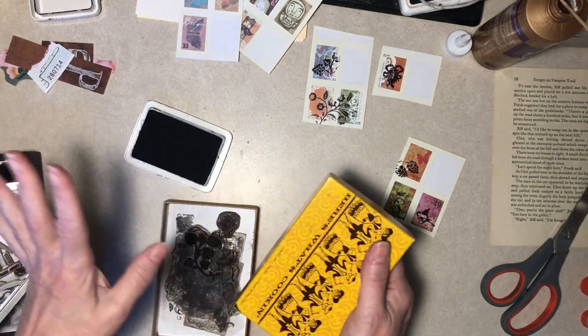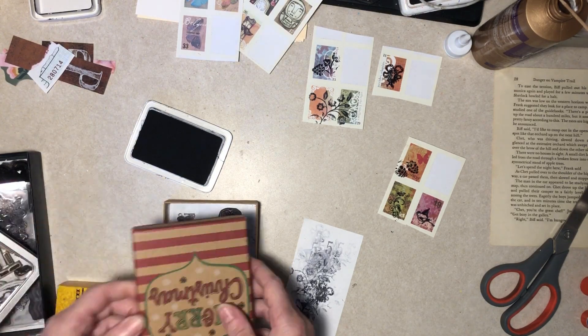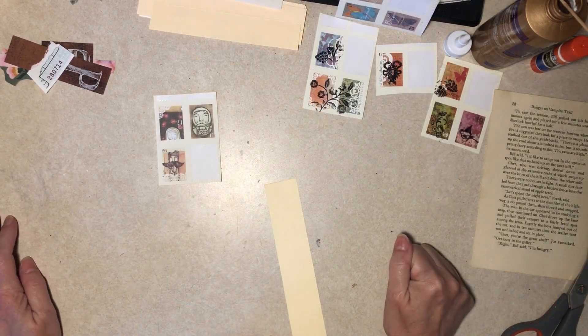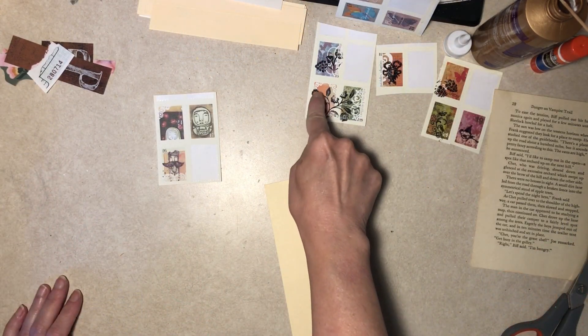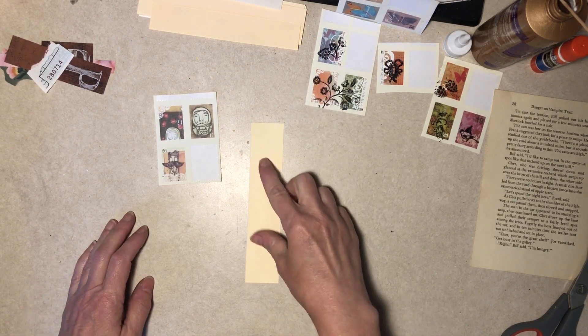Let me just take a break and clean this up, otherwise you guys are going to be standing here listening to me complain about small bathrooms. Okay, I'm back. I did fill that one in a little bit just with a pen — that flower didn't print too well.